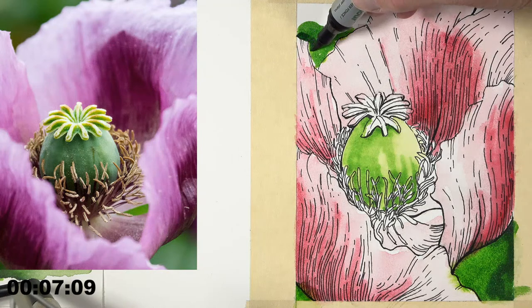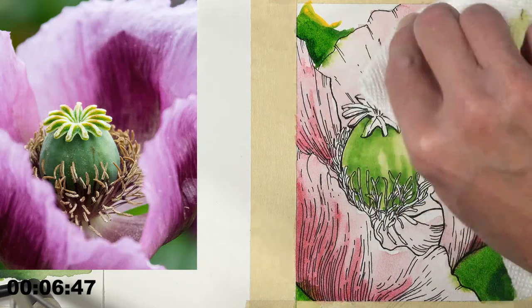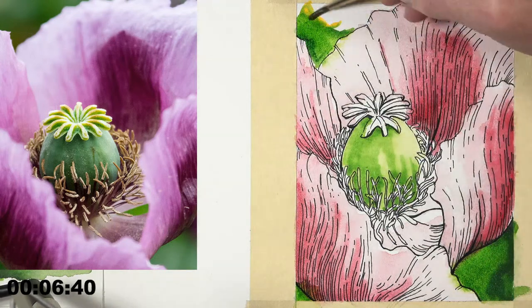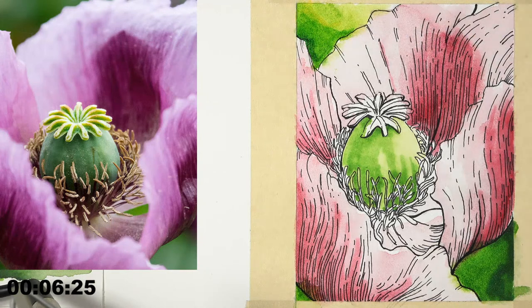Buddy asks whether these watercolor markers would be recommended for urban sketching. I think they'd be great for it — anything you're doing quickly and a little sketchy where you still want that watercolor look. Now I'm bringing in a little bit of yellow — cameo yellow — up here. Barb says she bought one of those acrylic bridges because of us and loves it. It takes the tension out of trying to hover your hand over a pastel or charcoal drawing. It gives you that hand rest just like you were drawing with your hand actually on the page.